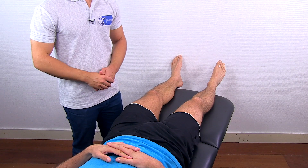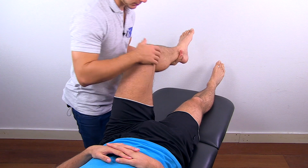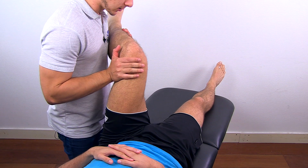To assess internal rotation of the hip, grab your patient's leg, flex the hip to about 90 degrees, and then bring the heel outwards as far as possible.